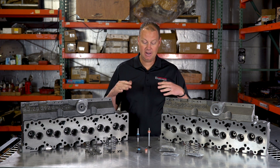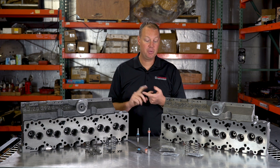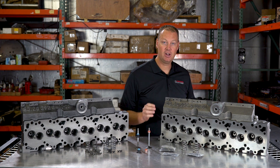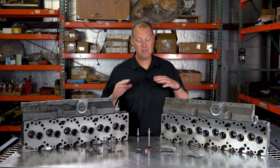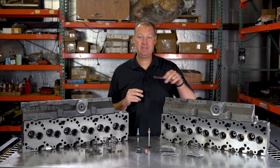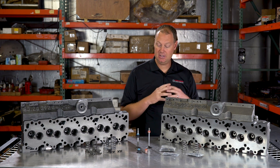If you want to get crazy, we offer our conical valve springs — this is the setup for making real power and doing real RPM. We offer this in two stages as well. With the conical spring and our standard keepers and retainers you can take that to about 5500 RPM. If you're going for the max, we can offer tool steel locks and retainers, which are much lighter, and you can take these springs up to 6500 RPM. That's a pretty massive setup, but it is the best of the best for a Cummins cylinder head.